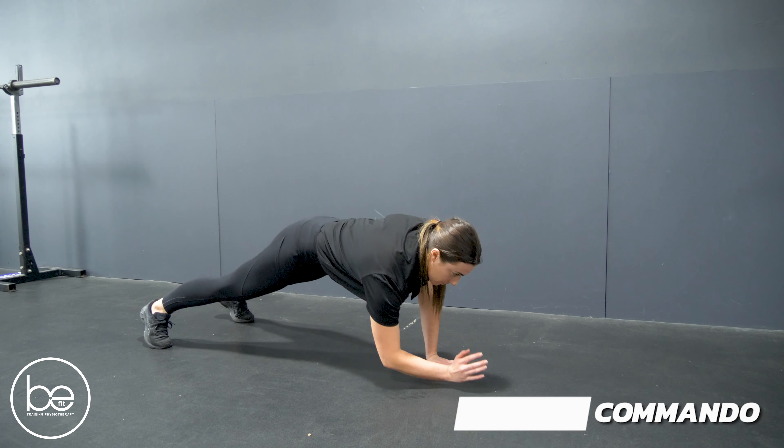Hey guys, Tom and Chantelle from BeFit Physio here. We are going to take you through a commando. So Chantelle's showing us a commando here.